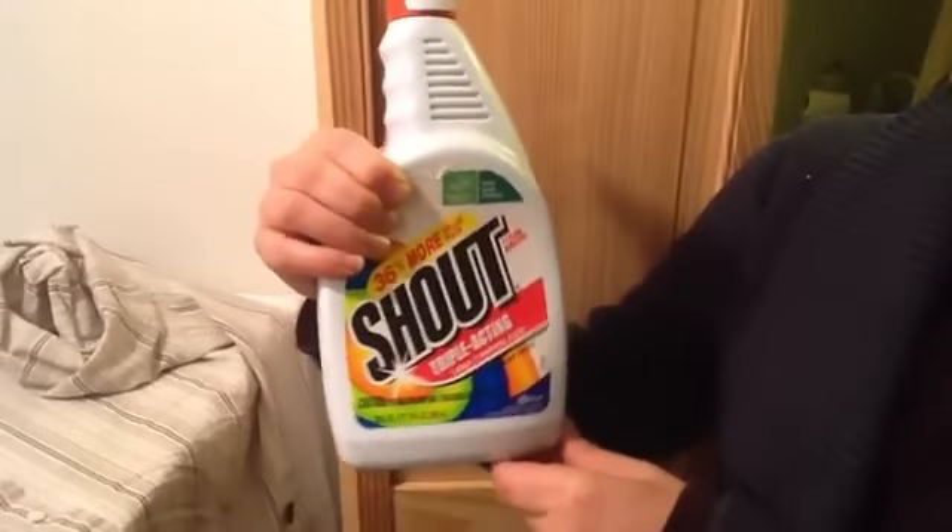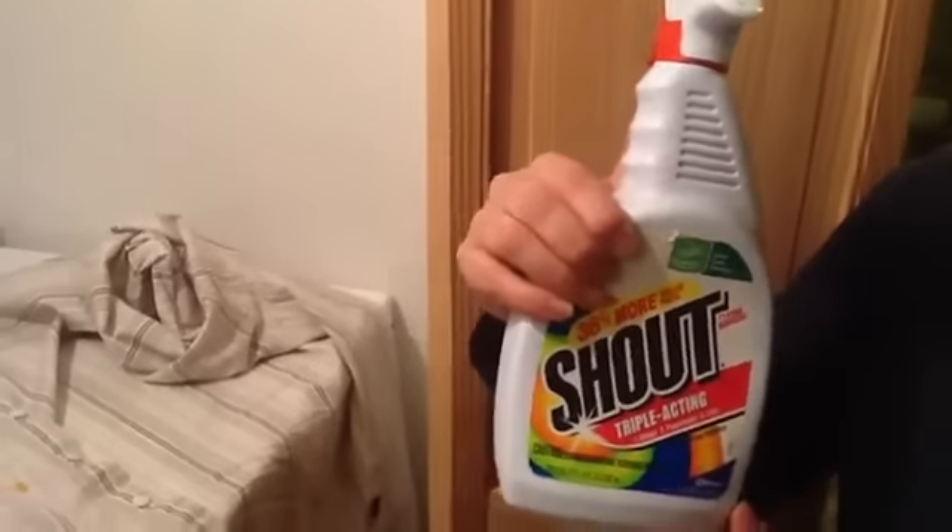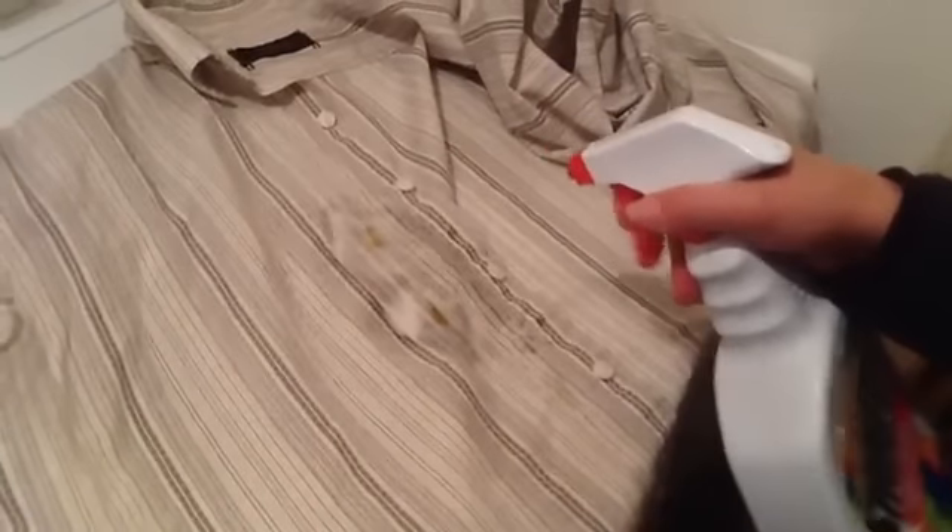This is Shout Triple Acting Stain Remover and we're going to use this to take a stain out of a t-shirt. Here's the stain and we're going to aim and spray it all over.